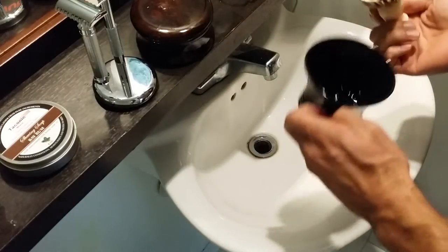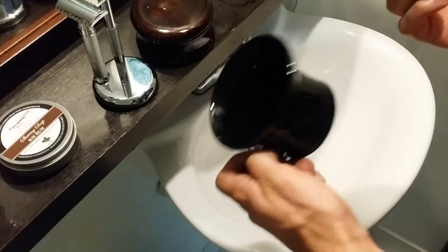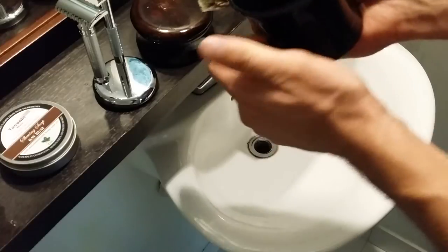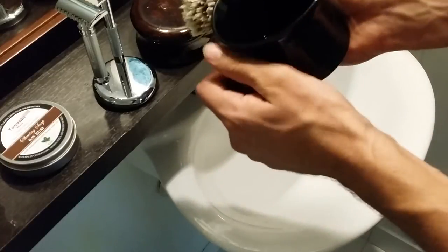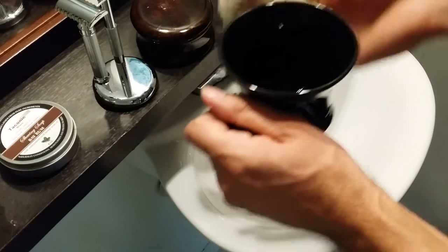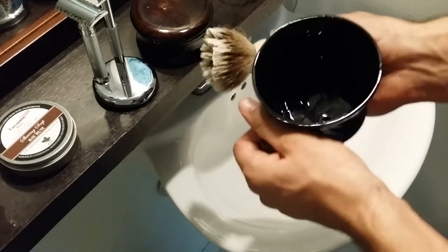I really like this Edwin Jagger black porcelain shaving bowl because it maintains the heat really well. I really like this handle — it allows me to maneuver both the bowl as well as the shaving brush as I'm whipping up a lather.